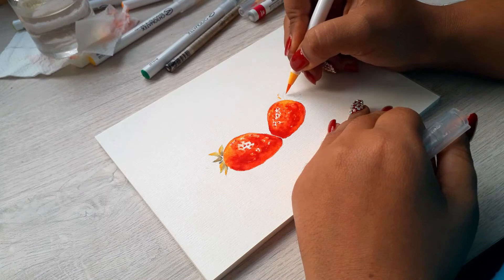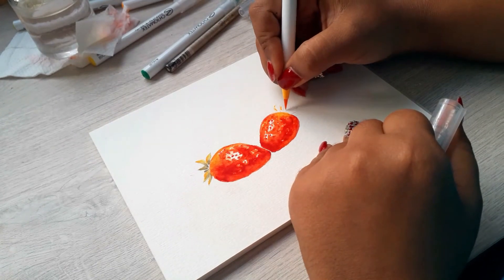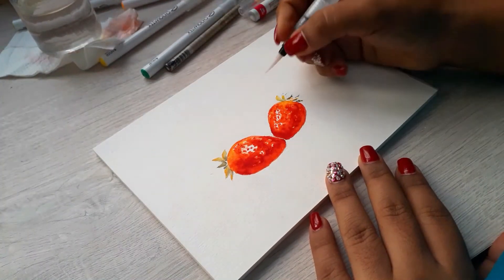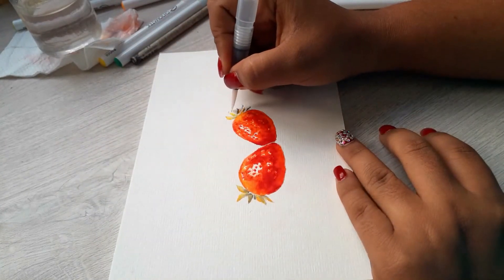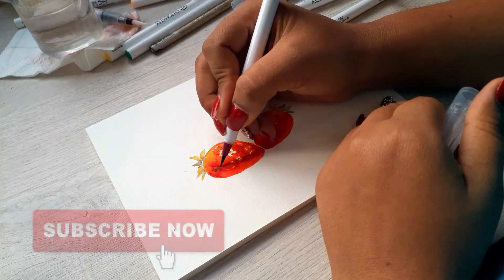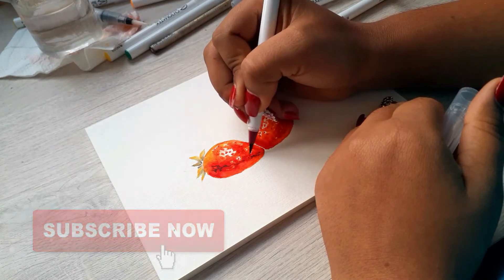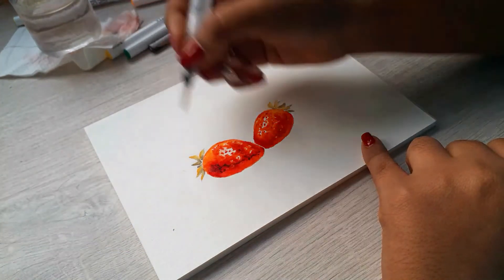It looks a lot better compared to the sketches I was doing before. I'm able to see the difference right away and kind of fall in love with the painting, and it's not even finished yet. After all of that, there are still some parts that need to be darker.